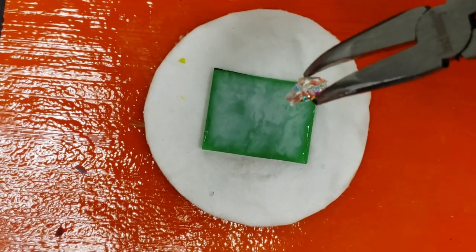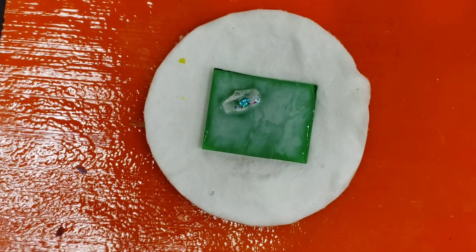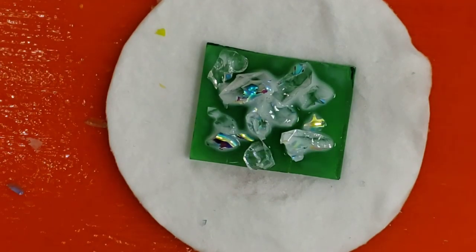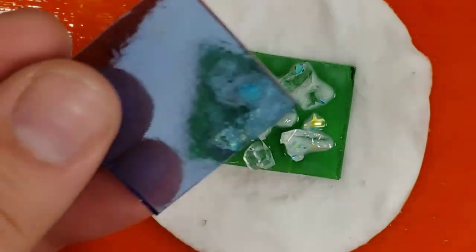Get some little tweezers or pliers to pick up the shards — don't try to pick them up with your fingers. Now I'm going to mix little sprinkles of clear blue in between.